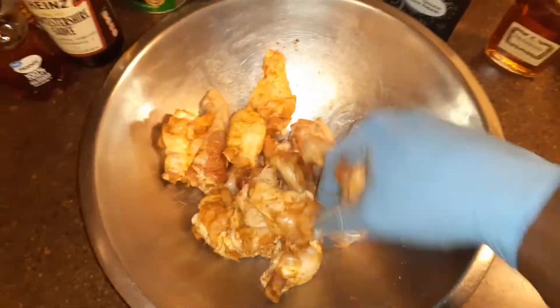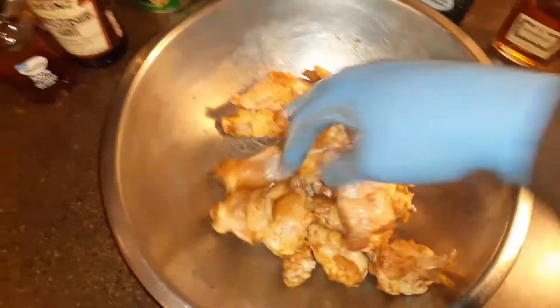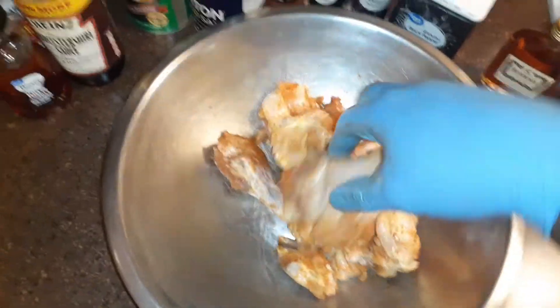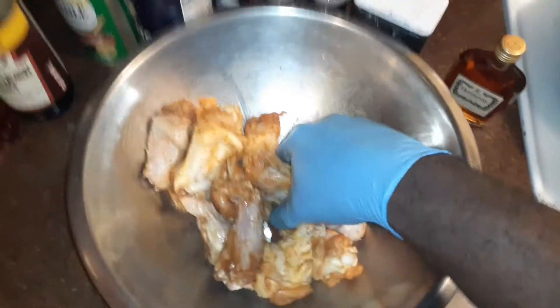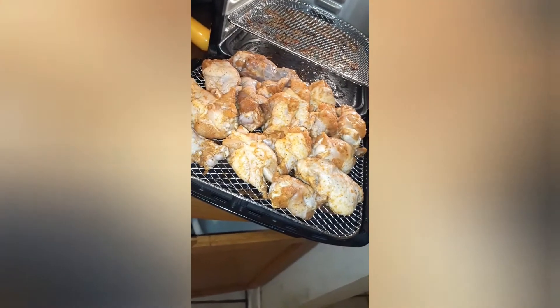They're already being seasoned good, as you can see. And another thing — instead of frying them, we're gonna do them in the air fryer. Instead of using grease to fry them, but they're gonna still be just as crispy. See you guys in a moment.